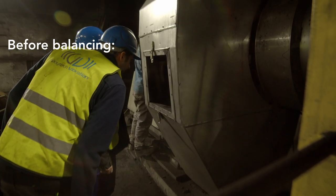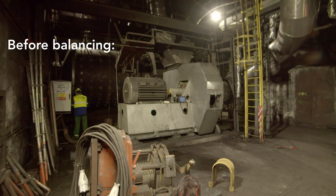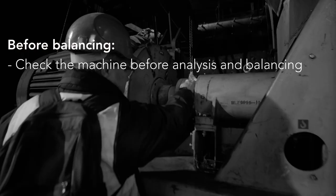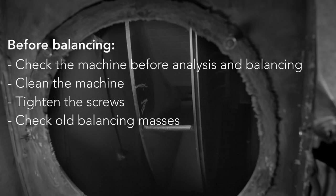Before balancing itself, it's important to analyse the condition of the machine to confirm that the problem really is imbalance. Check the machine before analysis and balancing. Clean the machine, especially undesirable material deposits on the rotor. Tighten the screws and check if any old balancing masses on the rotor are not missing.